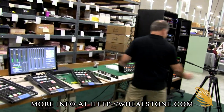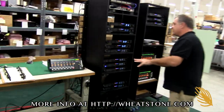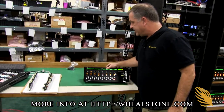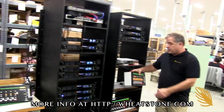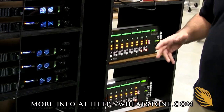Moving over here we have some of our sideboards — additional units for the traffic studio. These are eight-fader standalone sideboards, and we have a couple of rack mount units which will live in the rack. Sideboards are great for interfacing with utility mixers.